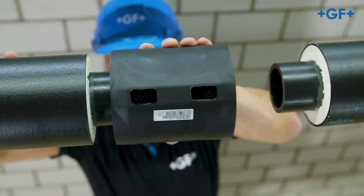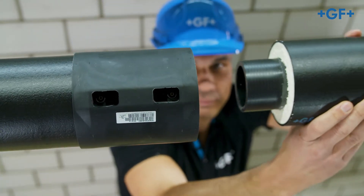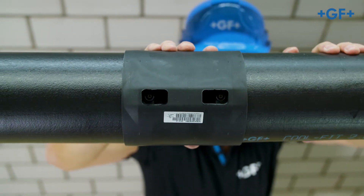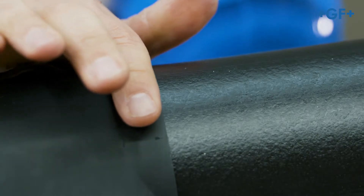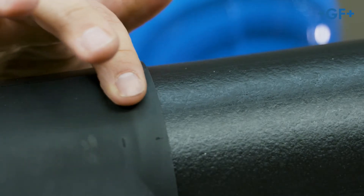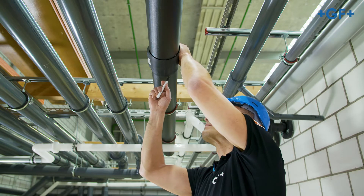Push the CoolFit fitting onto the pipe completely to the stop. Fit the second pipe in the same way. When the sealing lip arches upwards, the necessary insertion depth is achieved and a tight sealing of the insulation is ensured.